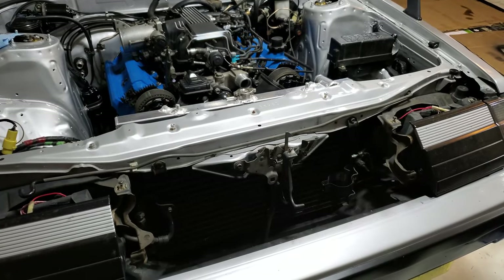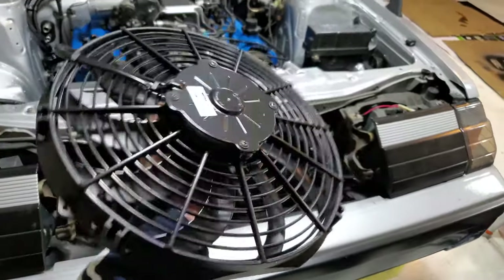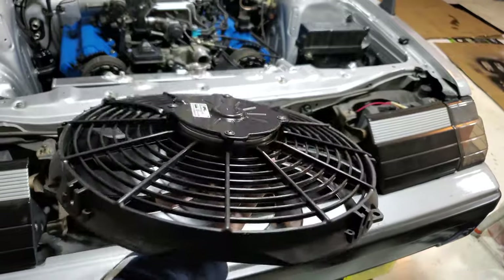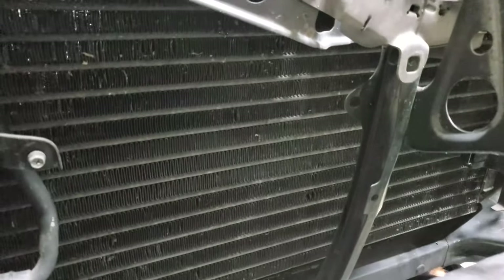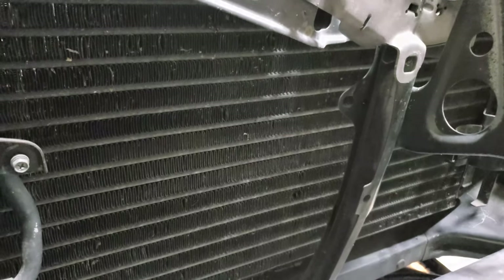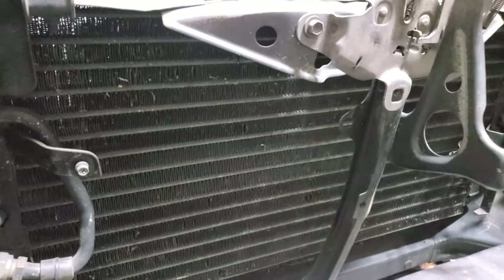I'm coming back to the radiator and cooling area because I'm going to install the 12-inch spall pusher fan. It's a very low profile unit with very high CFM, and it's going to sit on the front of the condenser. It's highly recommended if you're going to run AC for that extra cooling — otherwise the two 9-inch fans would suffice.